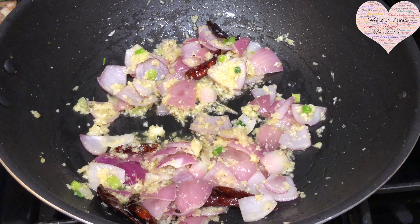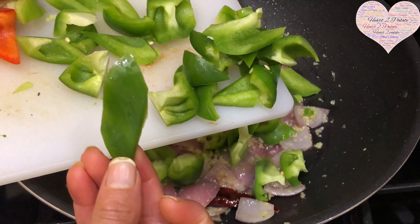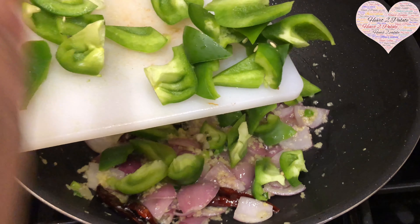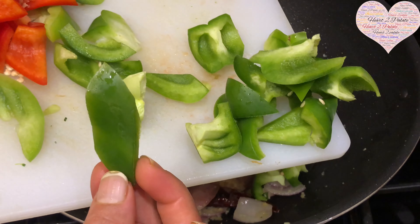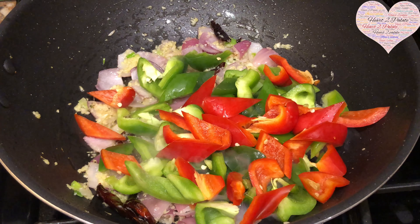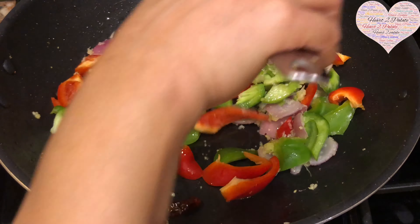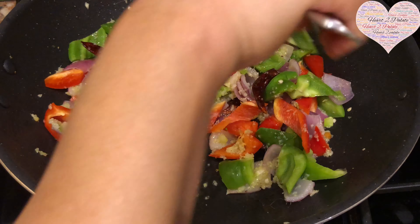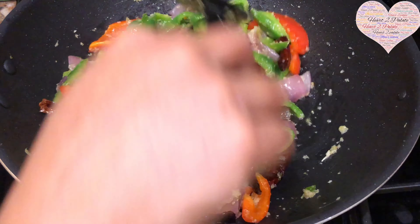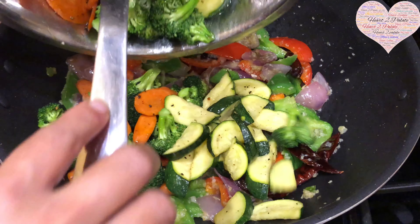Once the onions are translucent — about two minutes — I'm adding the bell peppers. They're cut into a diamond shape: slice vertically and then transversely. Keep the flame on medium to high and sauté for about three to four minutes. After two minutes of sautéing the onions and bell peppers together, I'm going to add the rest of the veggies we sautéed earlier.